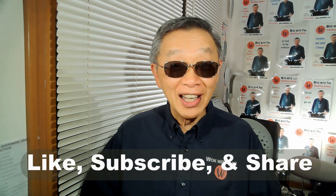Hello, this is Tak Chung from Wok with Tak, welcome to my YouTube channel. If you enjoyed this video, please like, subscribe, and share. Let me apologize that I still have my sunglasses on to conceal my pink eye, but I'm definitely getting better and should be rid of them pretty soon.